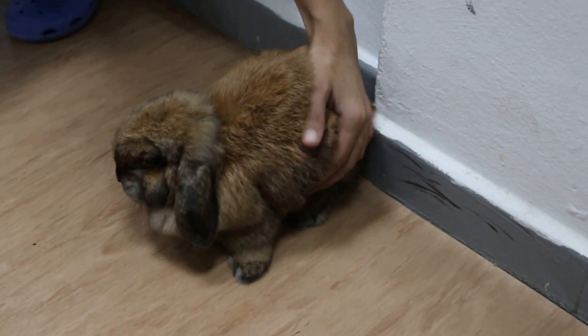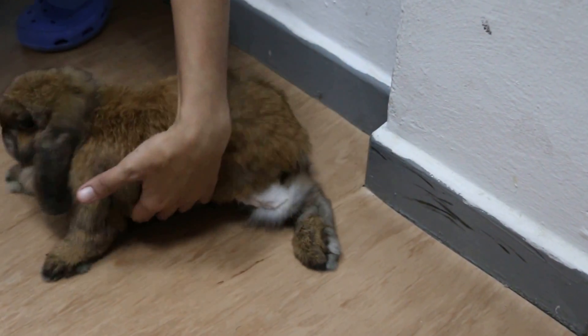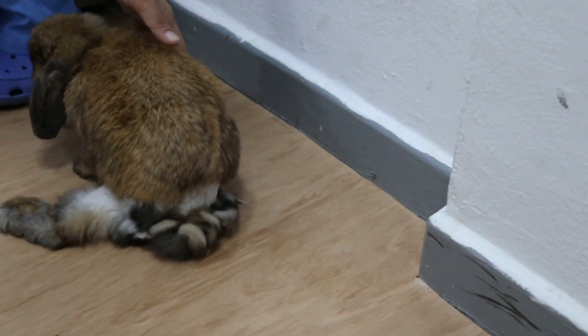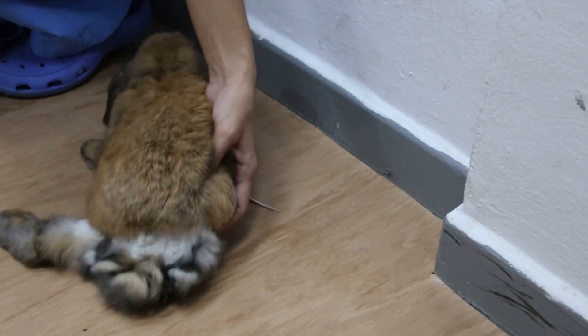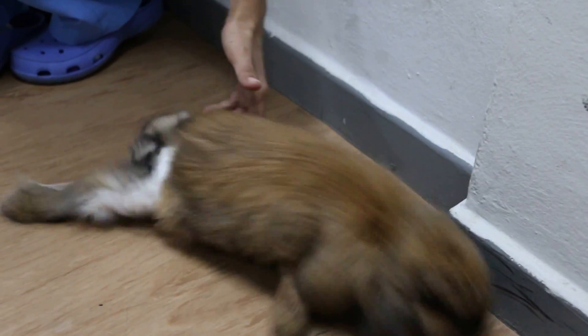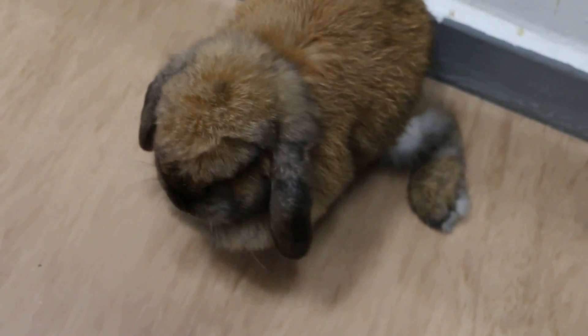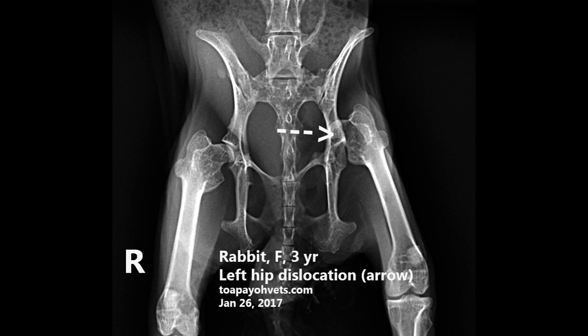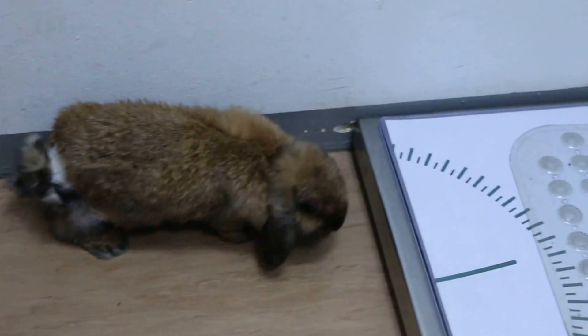This one has a slight dislocation of the hip. Turn the other way around — let me see this way. This one is okay, the hip, the right side. Turn to the right side. The right one is okay. Come, Peanut. The left one — it's still the same. It's a patella luxation.